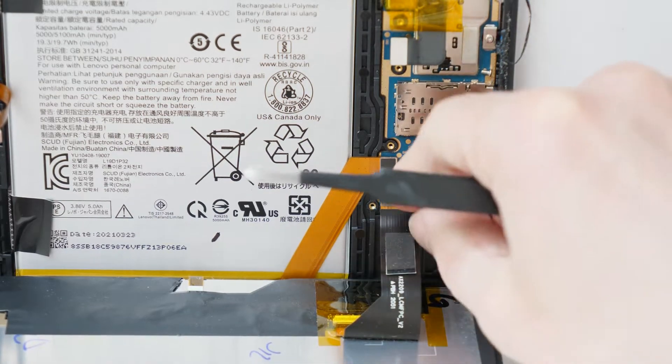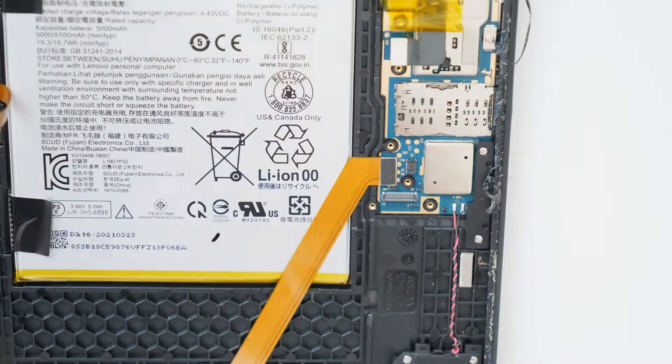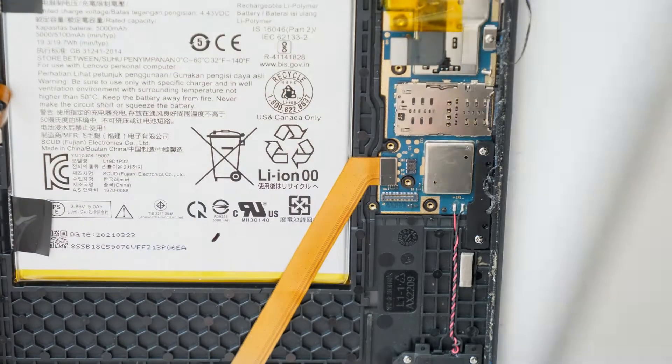Now we can disconnect the screen — screen disconnected — and we can remove it.